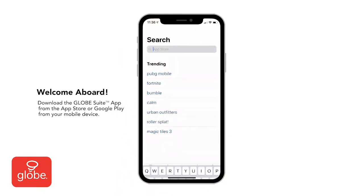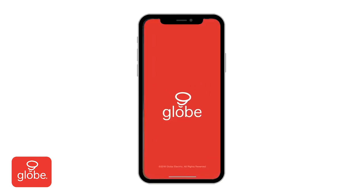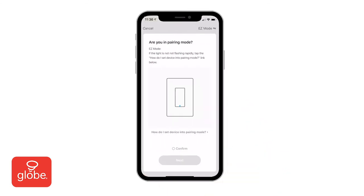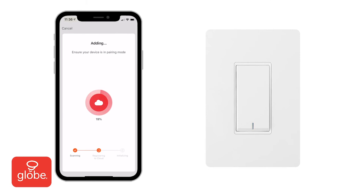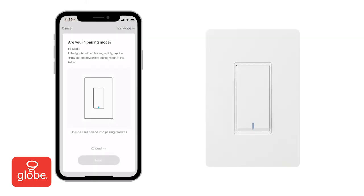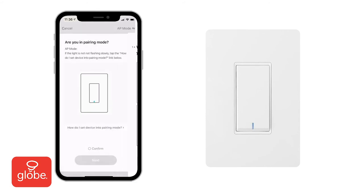Next, download the Globesuite app. If prompted, allow Globesuite to send you notifications to your device. Once installed, follow the on-screen instructions to register or log in. On the Add Device menu, choose Dimmers, then with your Wi-Fi username and password entered, select Next. If the indicator lights on the switch are flashing rapidly, you can connect using Easy Mode. If the lights are flashing slowly, pair the switch using AP Mode by selecting it at the top right. Click on 'How do I set device into pairing mode' and follow the on-screen instructions to set up a hotspot for the device.